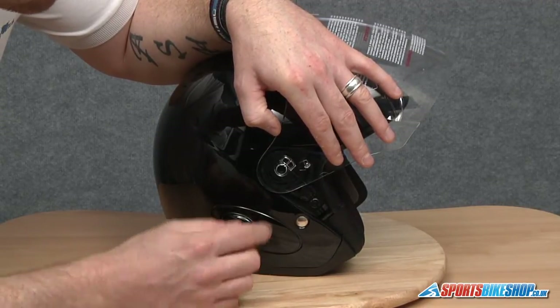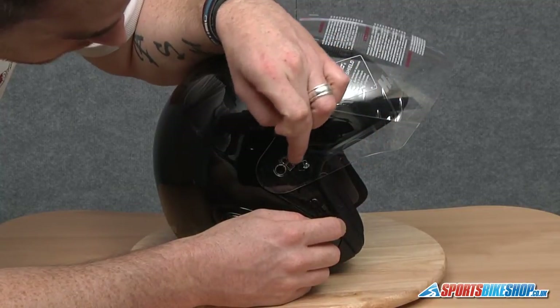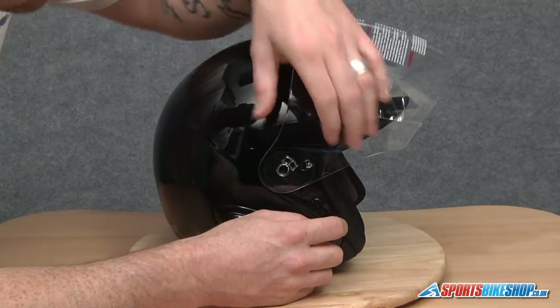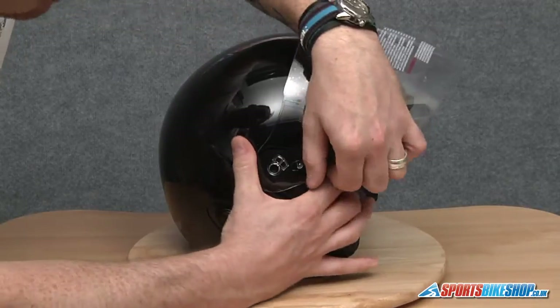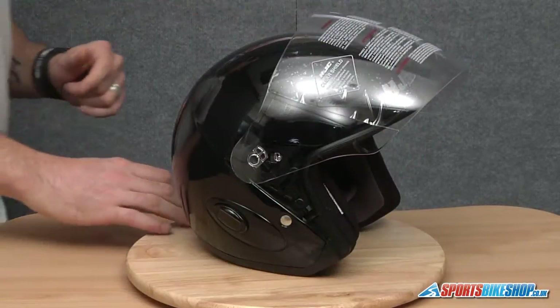To remove the visor what we need to do is slide the whole visor forward following this line here, and that will allow the visor to be removed. Just going to give it a good pull like so, and that's the visor off.